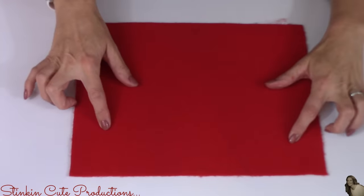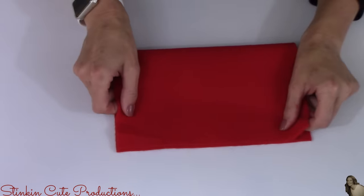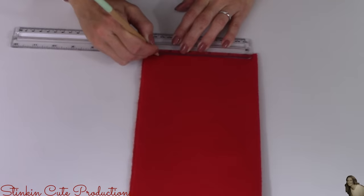For this Elf on the Shelf DIY, it is going to cost me under a dollar to make because I will be using one piece of red, one piece of green, and one piece of white felt. You can get felt for under 20 cents a sheet. I'm going to start off by taking my red piece of felt and I'm going to fold it in half to make it two layers thick.